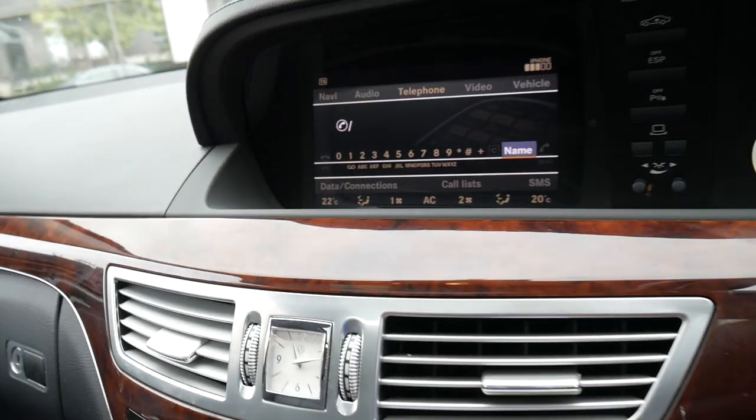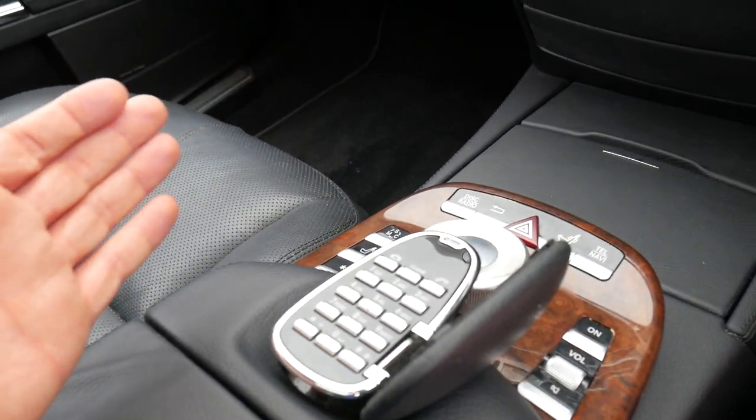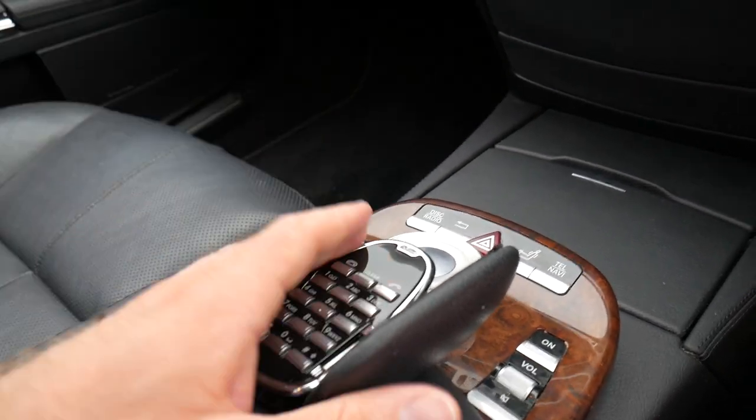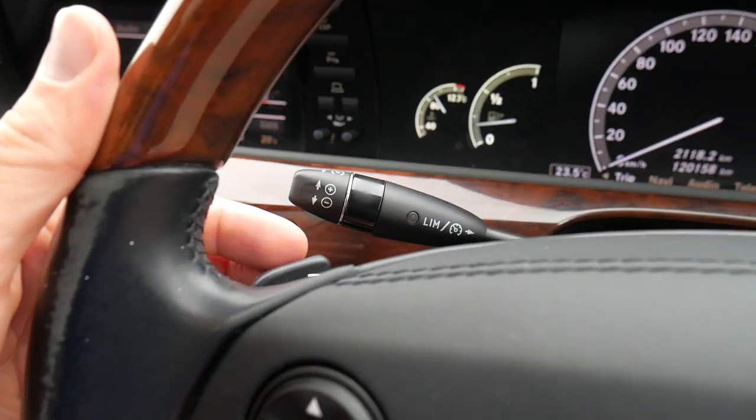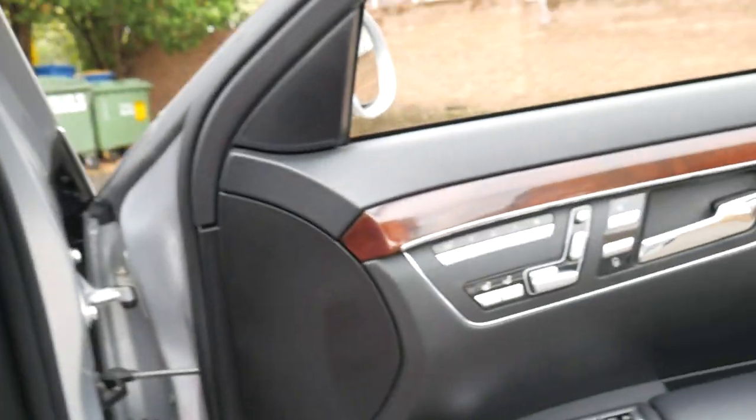My phone's connected at the moment and it's so easy to make a call — you just flip that and dial the number. It really is a very good system. It also has a sunroof, and being a 2009 it's got the paddles behind the steering wheel as opposed to the old-style switches.